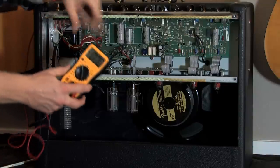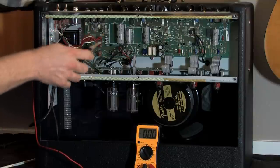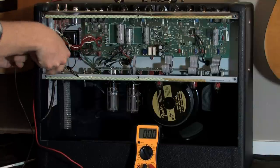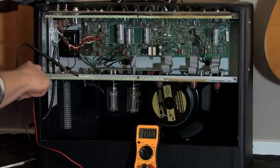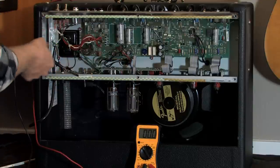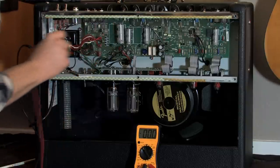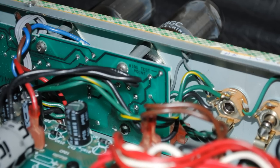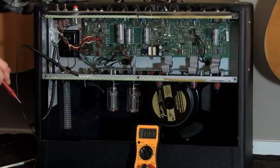We're going to take our millivolt reader. Take your black lead, which is going to be your ground, and this just needs to be attached to the chassis somewhere. If you don't have gator clips, run to Radio Shack and buy some. You don't want to have two hands functioning in here, so I think it's better to get a gator clip on there. Right here, there's a little solder point that is your testing point — it literally says 'bias test point' right here. Go ahead and turn your amp on — both your standby and your on — and let it warm up a little bit.